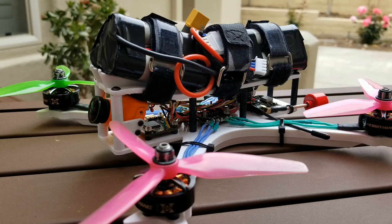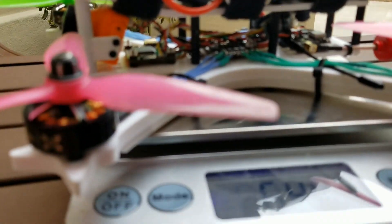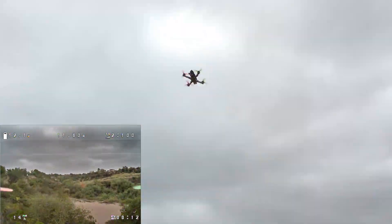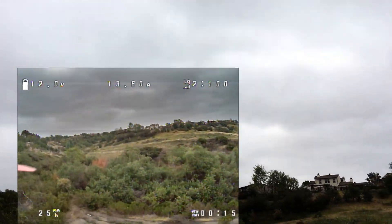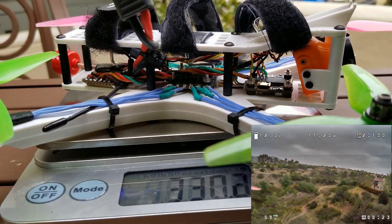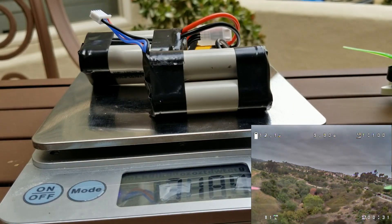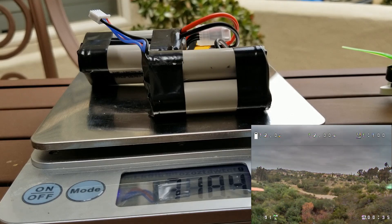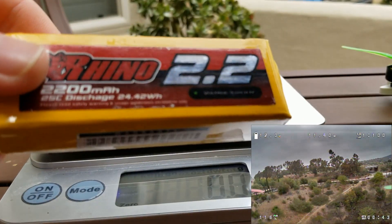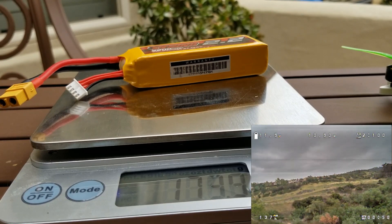This is the quad loaded up with two lithium-ion batteries and it comes out to an all-up weight of 648.5 grams. The dry weight of the quad is about 330 grams, which makes the batteries 318.4 grams. Just for reference, this is the battery I usually fly with — a 2200 mAh 3S battery — it weighs 173.9 grams.